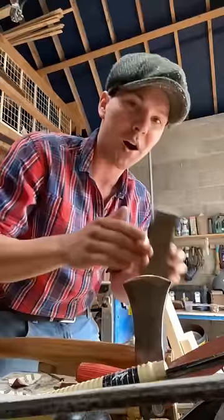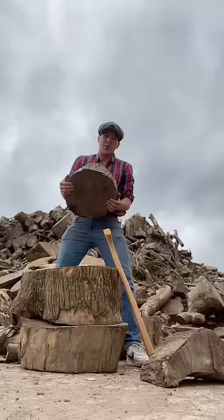Always put an edge on it once it starts to bounce — doesn't need to be hair-shaving sharp, but it does need to be sharp. What else, only a piece of ash.